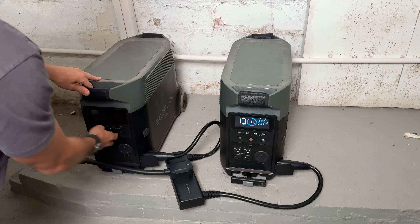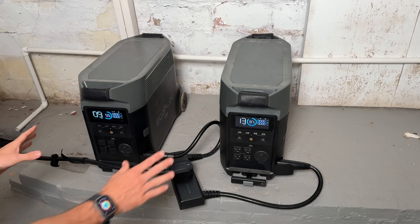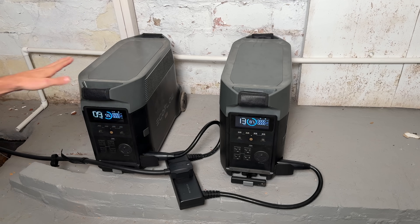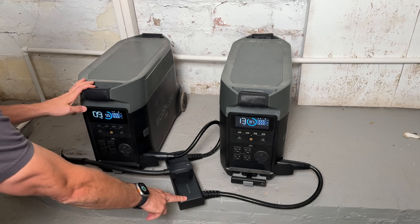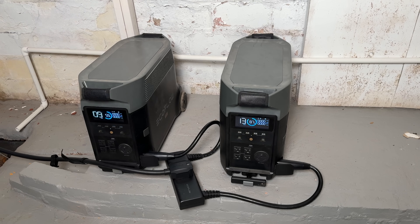We have two EcoFlow Delta Pros — 3.6 kilowatt hours of capacity each. Each can bring in 1,600 watts of solar, and you need the upgraded dual voltage hub, which gives you the correct plug to go into the Smart Home Panel 2. I've used these units in all sorts of different applications, so it's really nice that I can now integrate them into the overall home backup system as well.